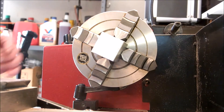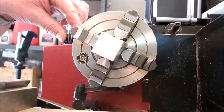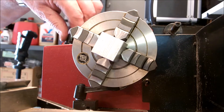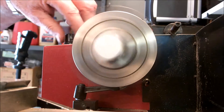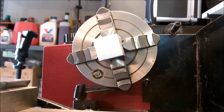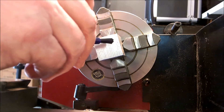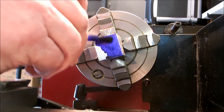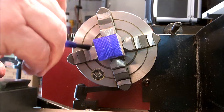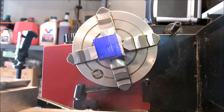We've got our cylinder block squared up in the four-jaw chuck. Our next procedure is going to be to paint the end of it and face it, so it's nice and smooth and clear and ready to bore the cylinder into. We'll put our dye on here like we always do when we're facing something. Then we'll cut that down just until the dye disappears, to let us know we got it all.